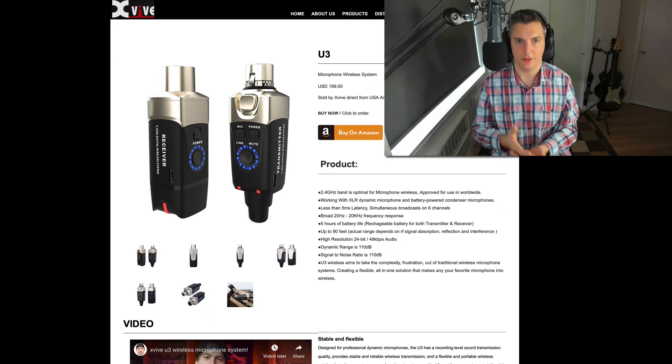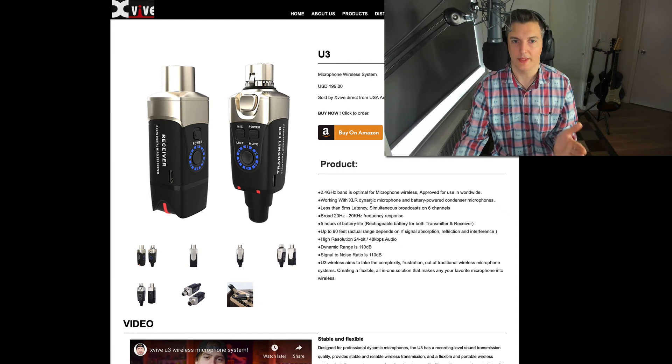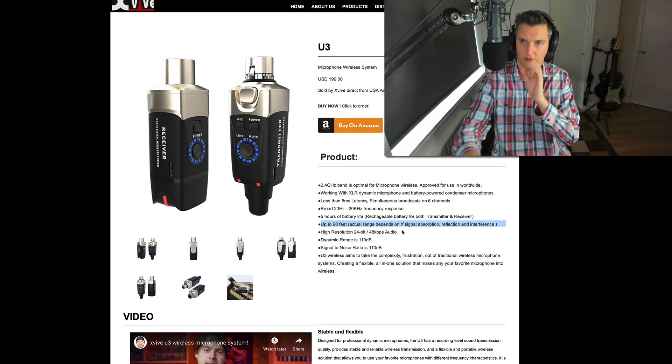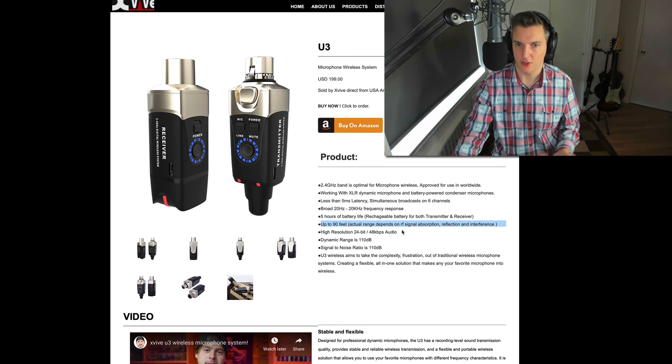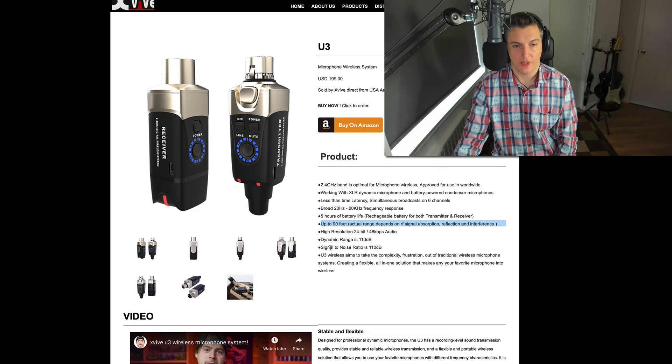Let's take a quick look at the website — xviveaudio.com. 2.4 GHz as mentioned. Works with dynamic microphones and battery-powered condenser mics — if your condenser mic has its own battery it will work, it just won't provide phantom power. Less than five milliseconds latency — excellent. Up to six channels so you can find the one with no interference. Broad frequency response as we heard. Five hours of battery life — good for about one or two gigs, which is really good for the size of it. Up to 90 feet range — always try to maintain line of sight from transmitter to receiver.